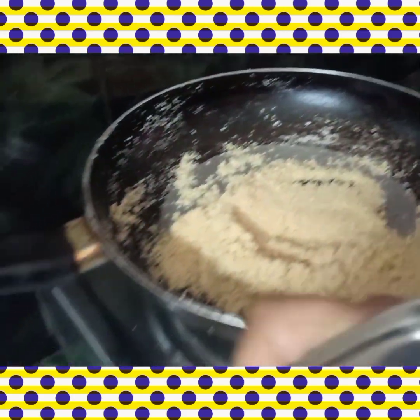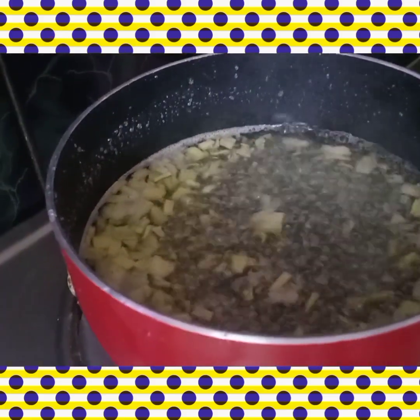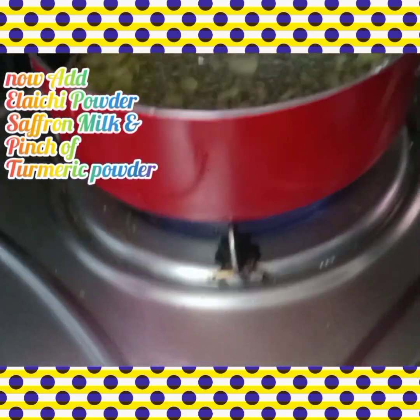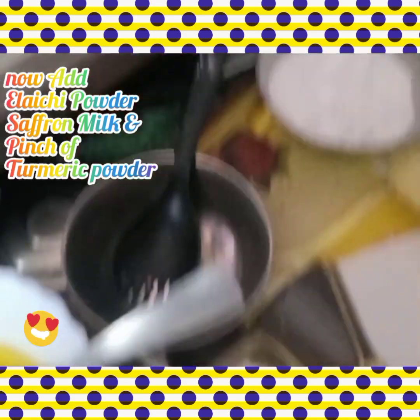Put the golden roasted suji in the serving plate, then add the pineapple. The pineapple is soft. Add some elaychi powder, add saffron milk, and add rose water.